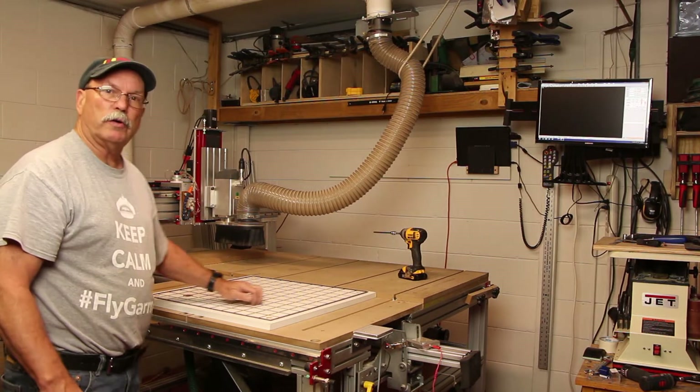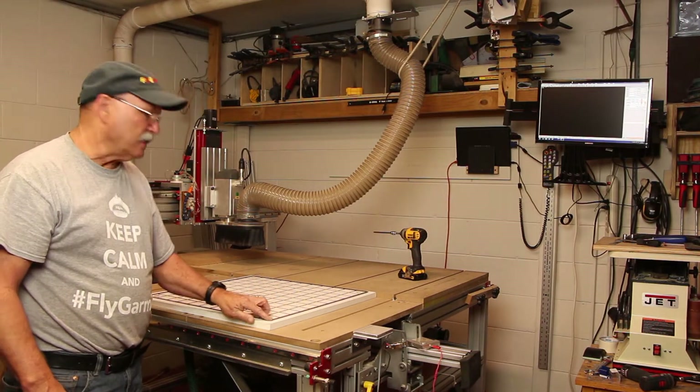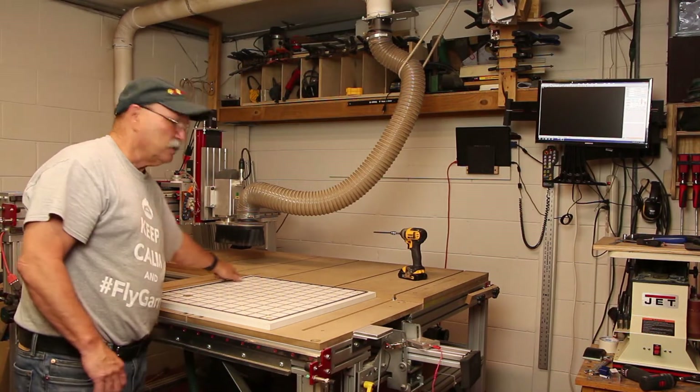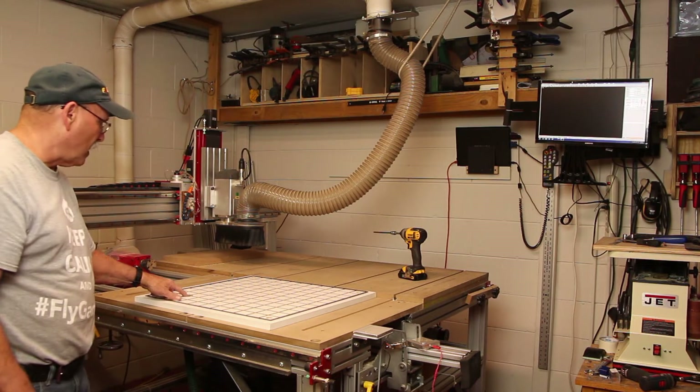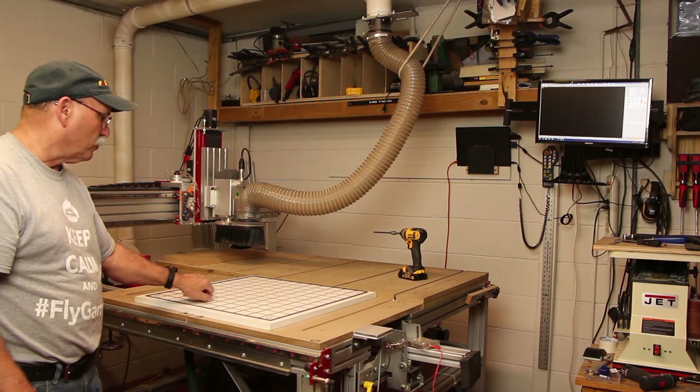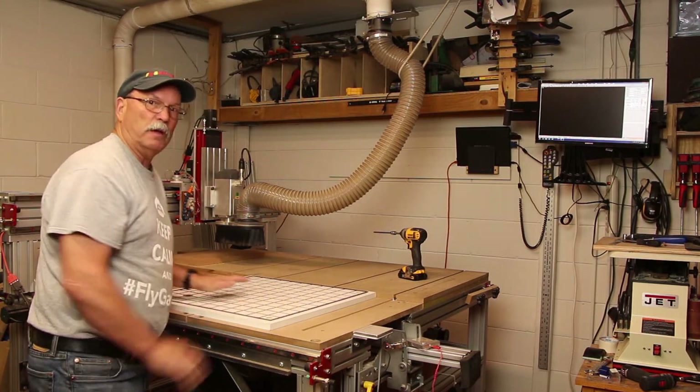These slots here are just quarter-inch deep slots, and I go ahead and put the gasketing material into the slots. That gives a complete vacuum — the vacuum comes up through the hole, then through these slots, which is what gives us our vacuum table.